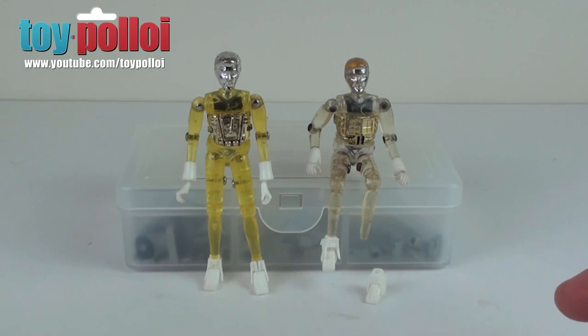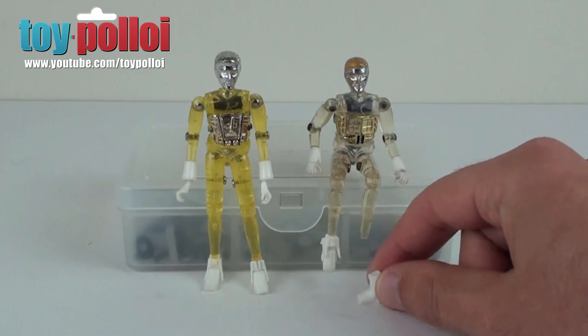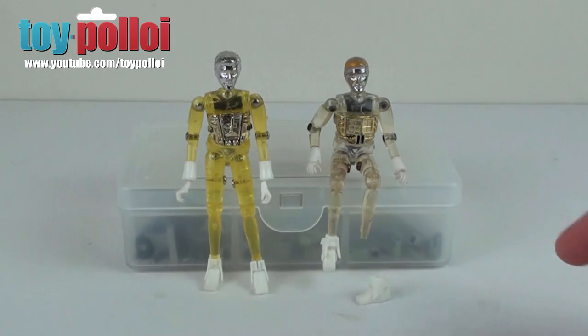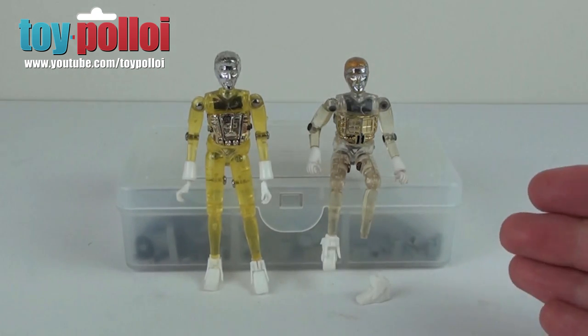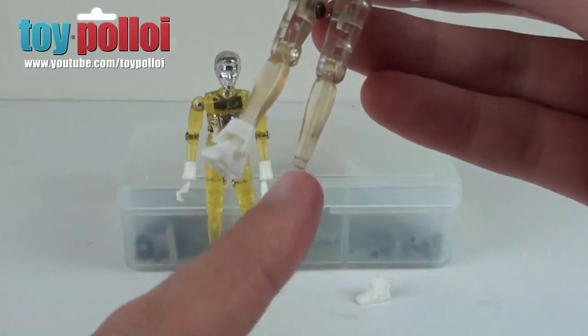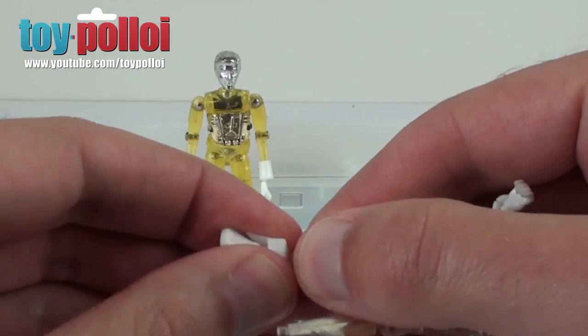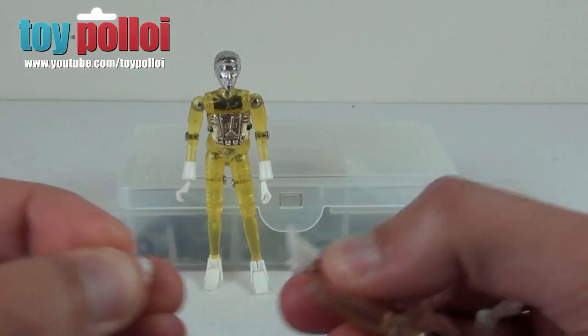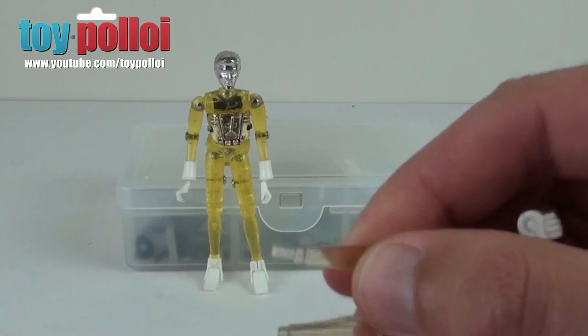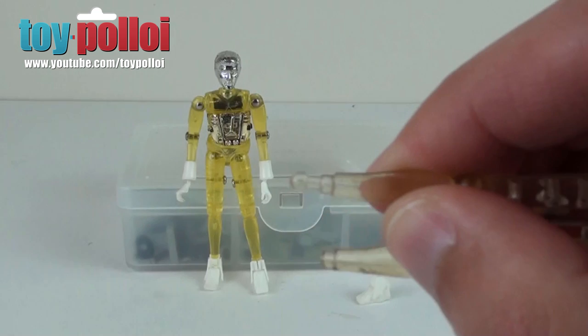One very common area to be broken is the tiny little peg that holds the feet on. As you can see here, I have a poor little Microman time traveler that's been in my repairs box for ages because I've managed to find all the other bits for him. But one foot has the little peg on the bottom snapped off. If I remove the foot on the good side by just carefully pulling off the little white foot bit, you can see there is a tiny little sort of bulbous peg end there.